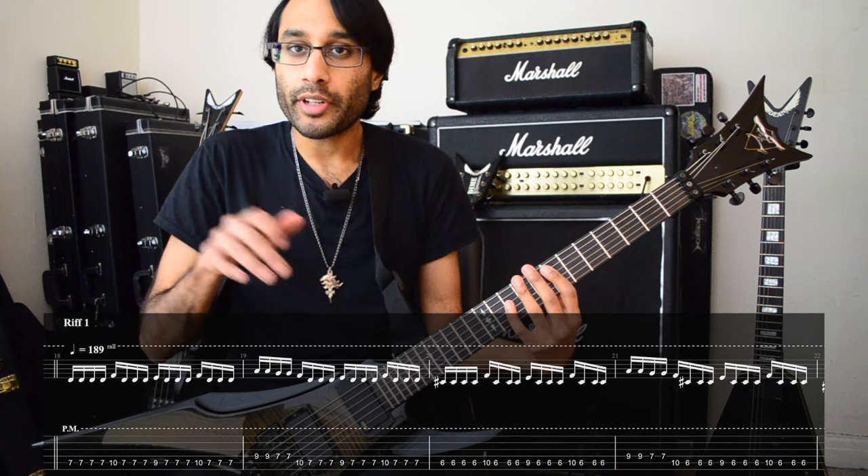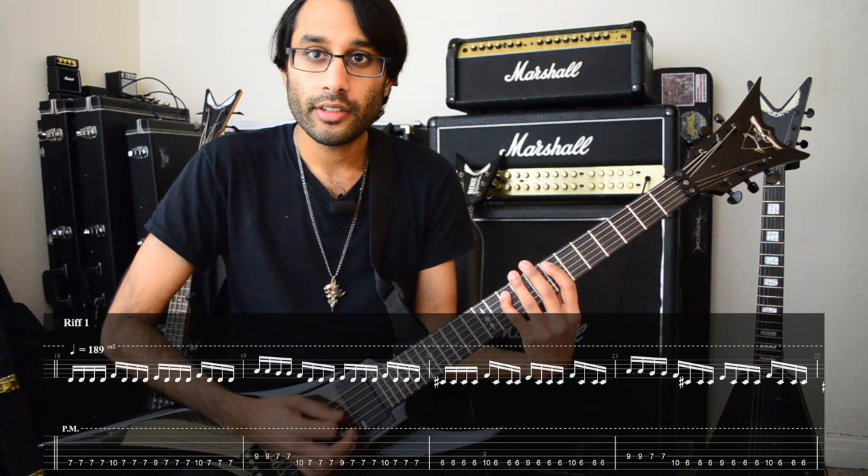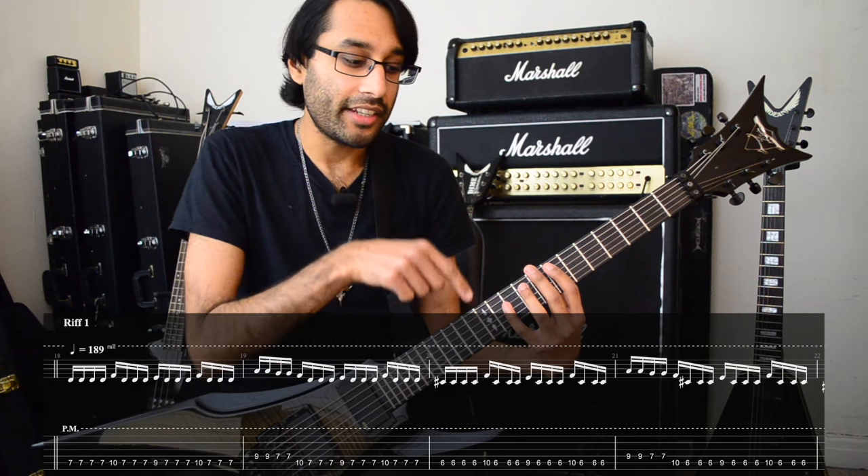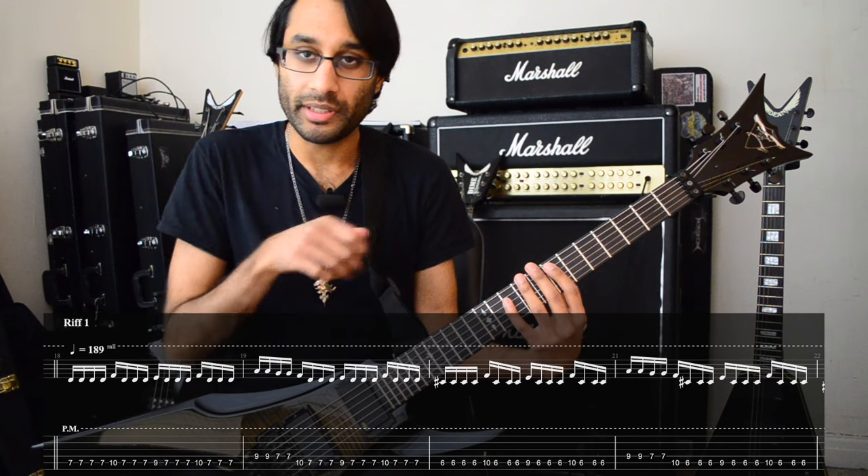In beats 2, 3, and 4 of the song, the first note changes. So it's 4 picks on 7, 1 on 10, 3 on 7. And then 9, 7, 10, 7 — following the same rhythm.